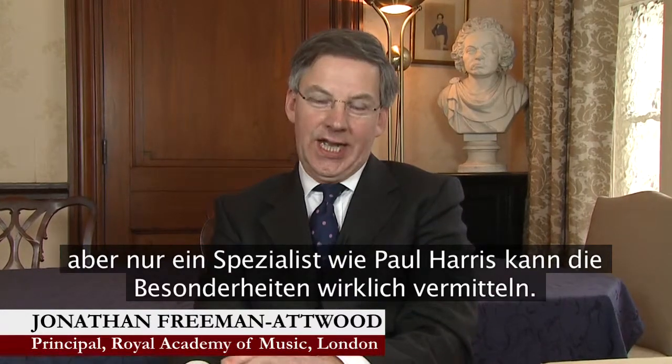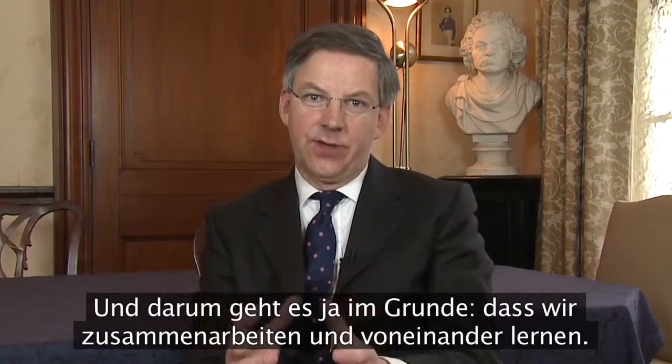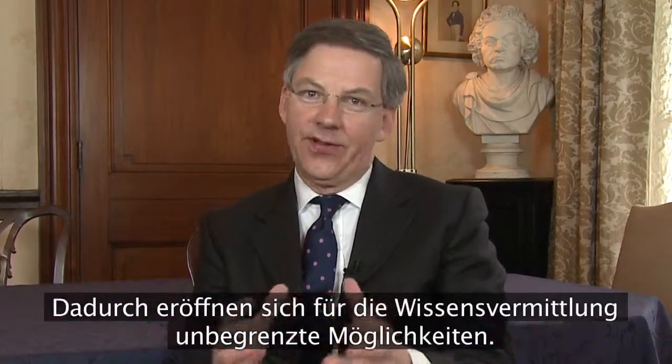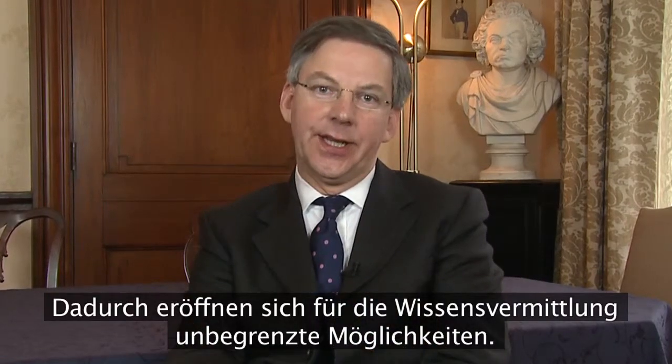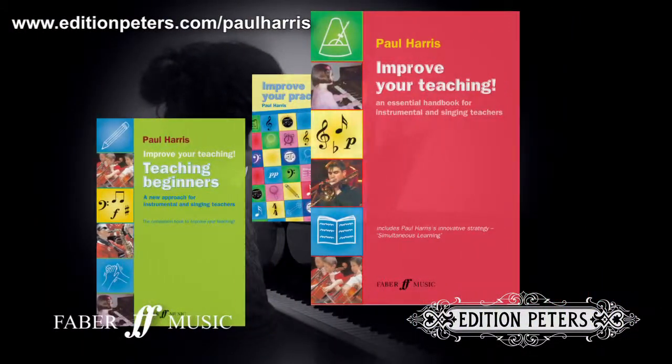Simultaneous learning, I've always thought, is blindingly obvious in one sense, but I think it takes someone of Paul's caliber really to convey its unique properties. And that is the whole essence of collaboration at the center of it — that we can always learn from each other, and that leads to endless possibilities in learning.